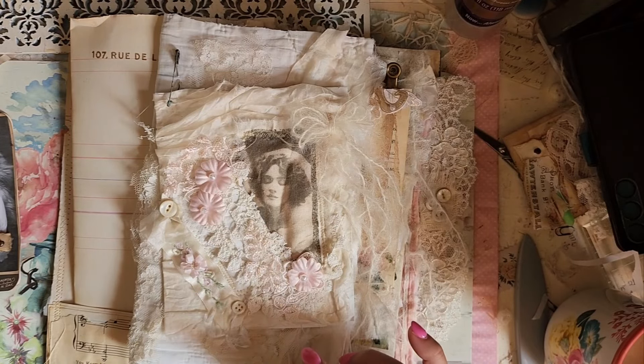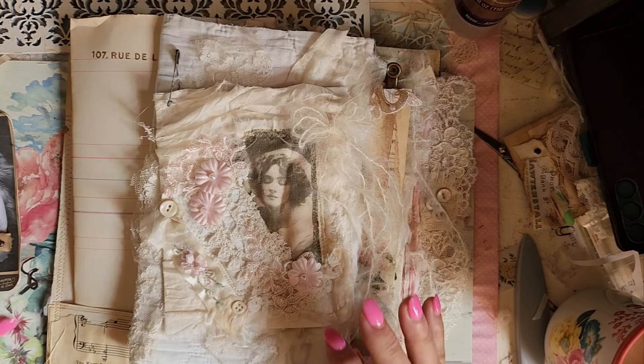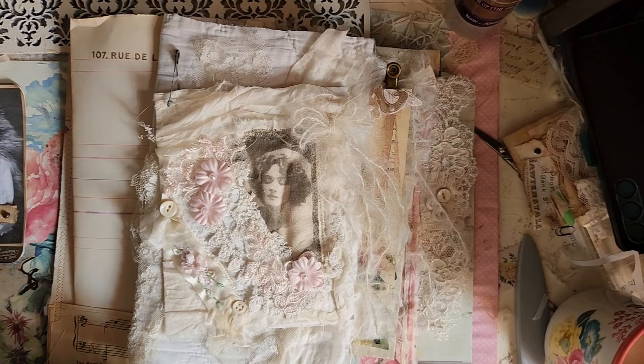You guys have a beautiful day — it's a beautiful day here. I believe I'm going to my son's tonight and we've got, like, a thousand cucumbers, so we're making pickles tonight. I will talk to you guys later. Have a beautiful day. Bye.